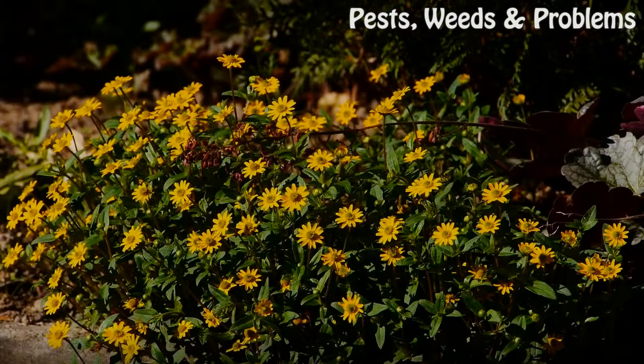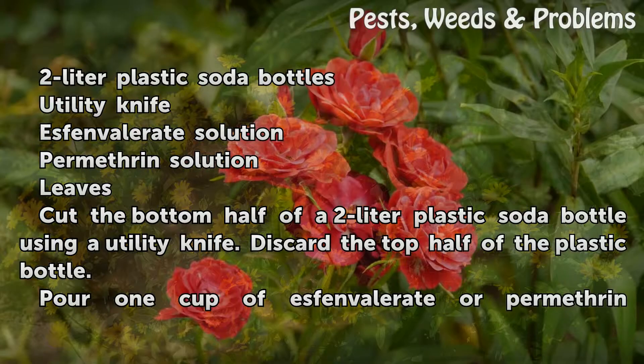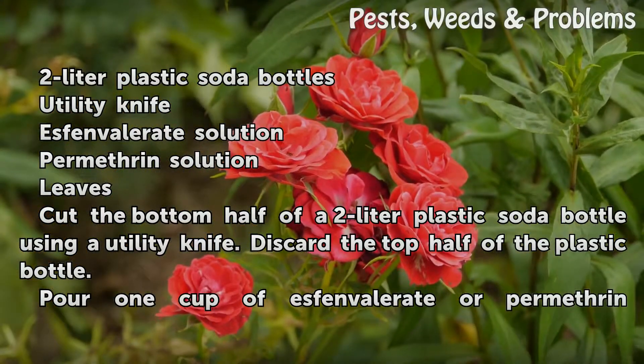Things You'll Need: 2-litre plastic soda bottles, utility knife, Esfenvalerate solution, Permethrin solution, and leaves.